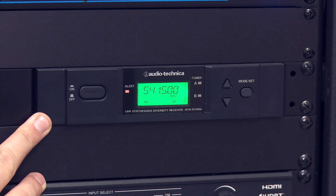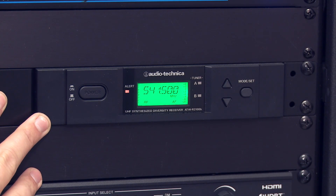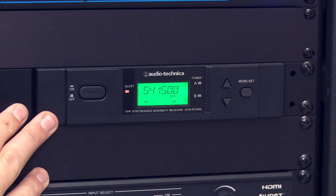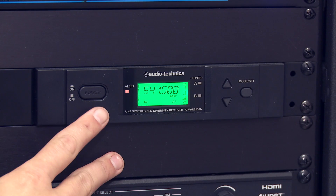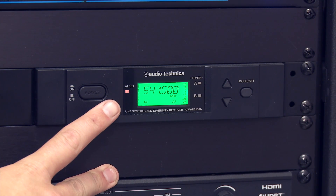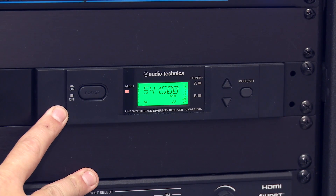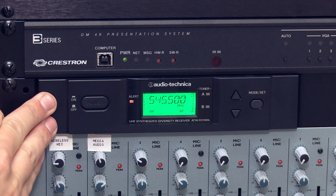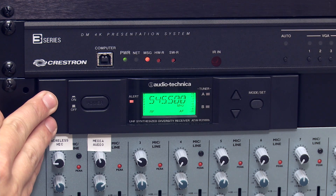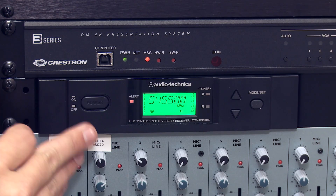This is a wireless mic receiver. The multi-purpose room is equipped with two wireless mics: a handheld mic and a lapel mic. This just receives the signal from the wireless transmitter and directs it accordingly. It does have an on/off switch, but we recommend keeping it on at all times — it's plugged into the power conditioner, which controls the on/off for that piece of equipment. The second receiver is identical to the first, with the same on/off sequence.